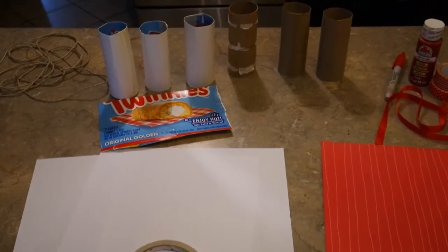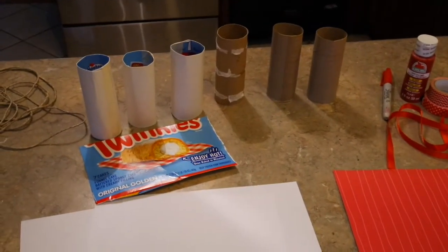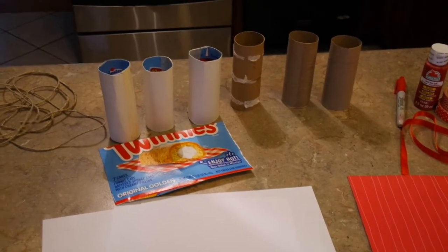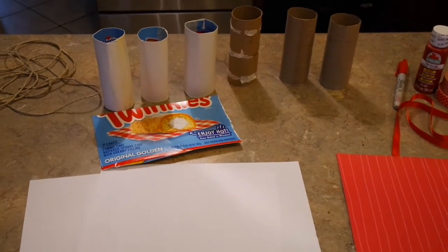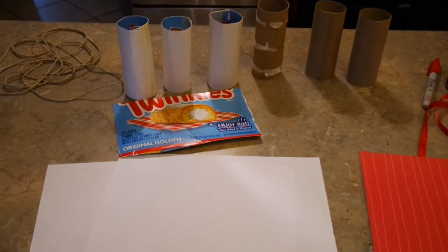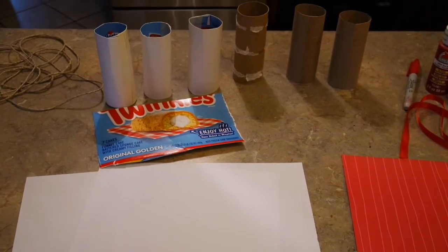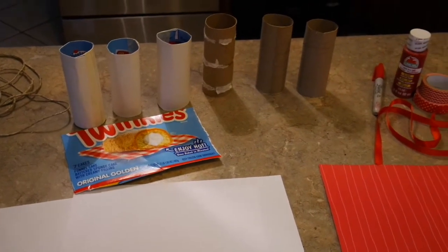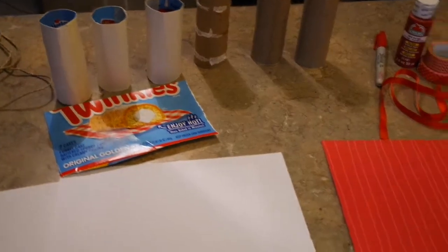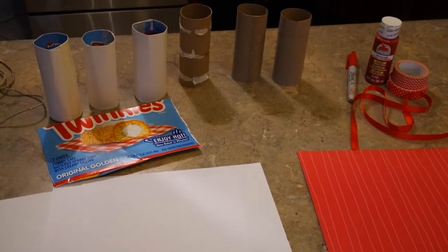Hey friends, welcome back to my channel. 4th of July is next week and time's running out. I wanted to squeeze in one more really inexpensive patriotic decor thing that you can easily make no matter how big or little your craft stash is. I was at the store and I saw this firecracker garland — they wanted $10 or $12 for it, and it's seriously just made with some of the most basic craft supplies. I'm not going to give you a play-by-play of every step because it would just be too drawn out.